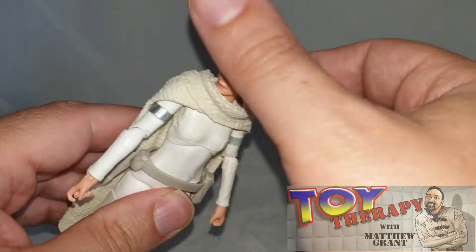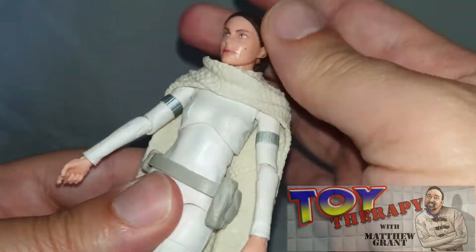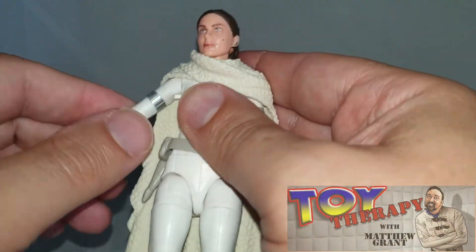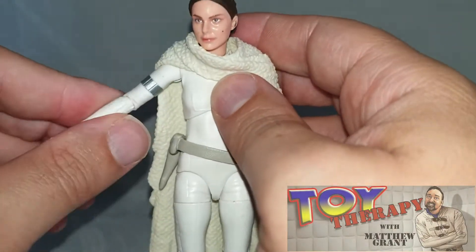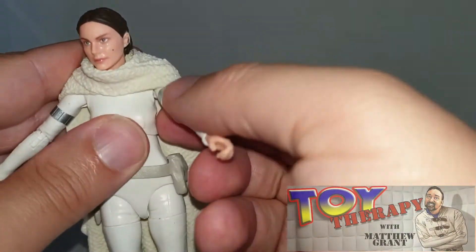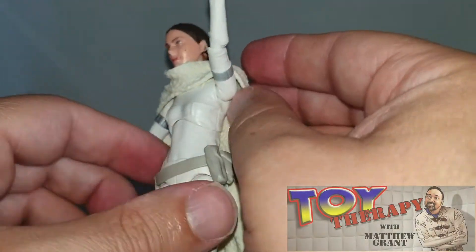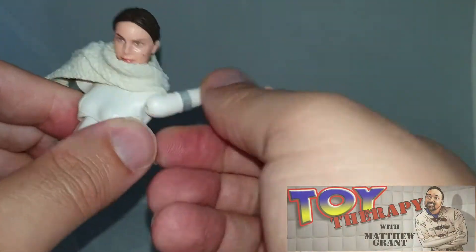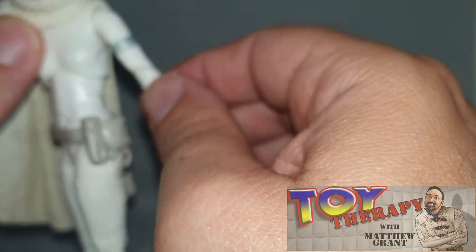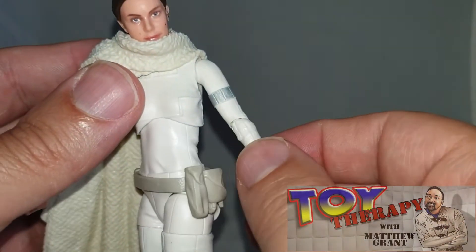Let me just go around the figure and pose it a bit. You get a nice head movement that goes all the way around. You're also getting a really nice arm movement that goes all the way around, and a bit of an elbow joint swivel. This one is a bit restricted unless you pull the cloak to one side, but it will go all the way around as well.